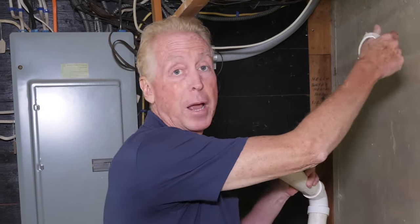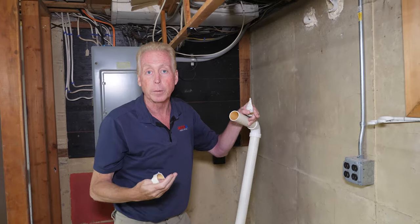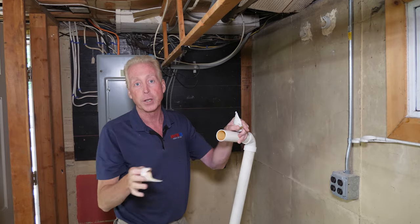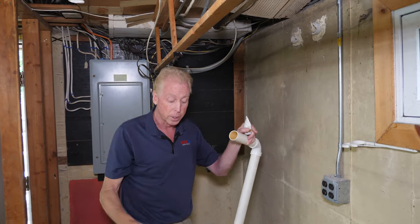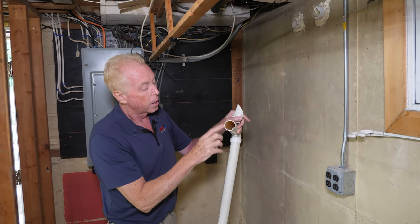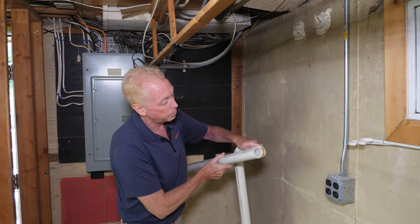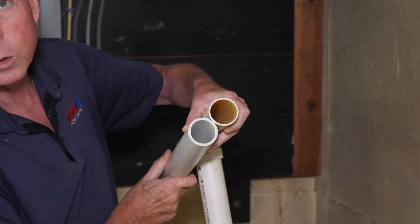We just removed the discharge line — my guy basically just pulled it and it snapped off. He was trying to pull out where they sealed around it to have it all come out in one piece, but we realized this is the cheapest type of PVC you can buy — it's not Schedule 40, which you should use for any type of plumbing in your house. With sump pumps or any plumbing, you want to go with Schedule 40. If you look at how thin this is compared to Schedule 40, the difference is almost double the strength.